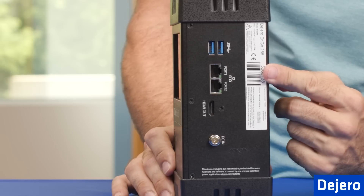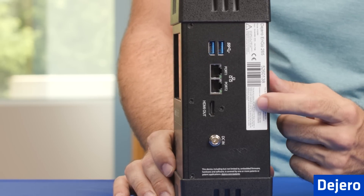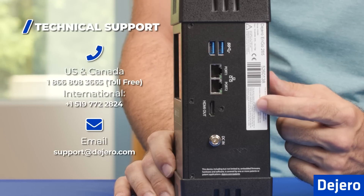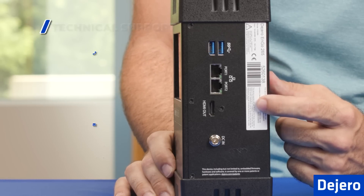On this side of the ENGO 265, you have the barcode. You also have the serial number of the unit, which is important to note so that in case you have to contact our support team, you're able to tell them which unit you're calling about.